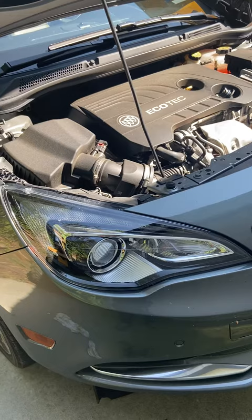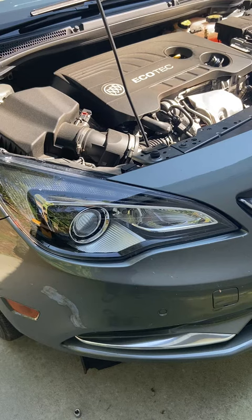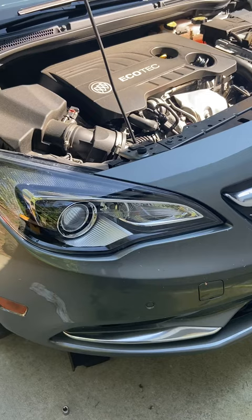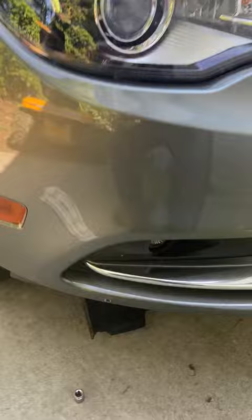Hello YouTube, this is my first video — changing oil on the 2018 Buick Cascada. There are really no good videos out there on how to change the filter. This has been trial and error, but what I found will really save you a lot of time, so hopefully the next guy that does this can save a little work.